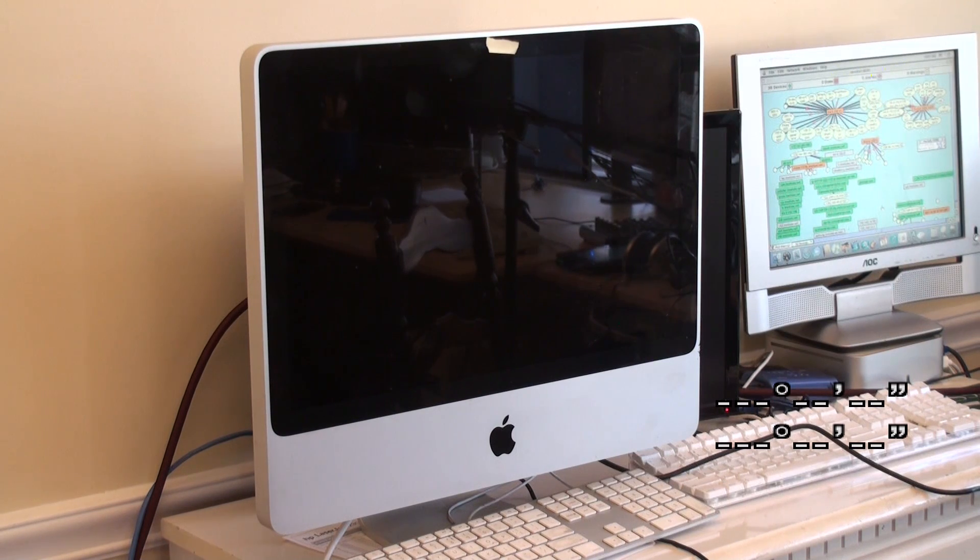We have here an iMac that is intermittently just kind of stopping, and we are wondering what's going on with it.